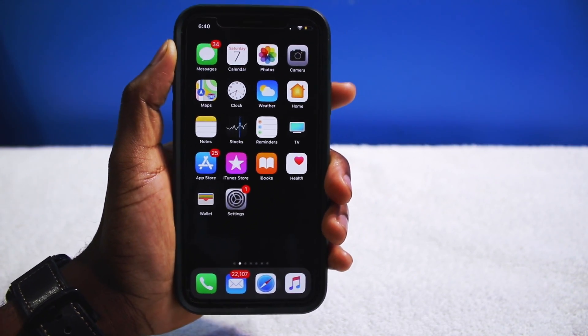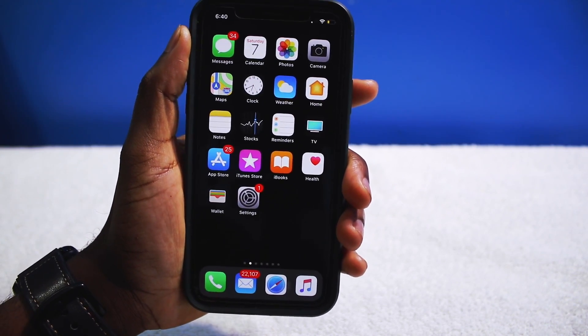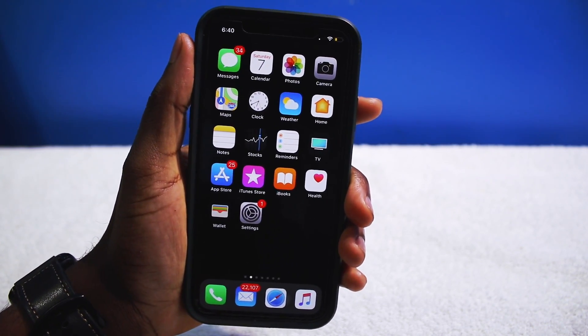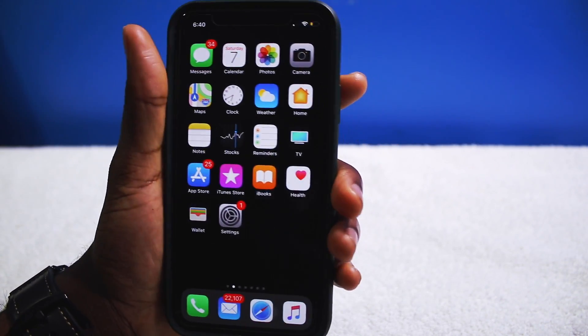So ladies and gentlemen, boys and girls, the iOS 11.3.1 jailbreak has officially launched and I'm here to give you guys a quick little tutorial video on how to jailbreak your iPhone, iPod or iPad. I'm very very excited for this.